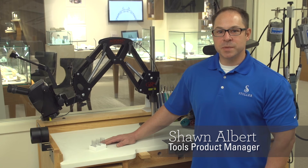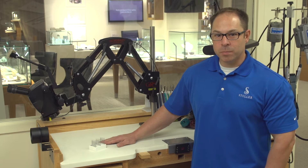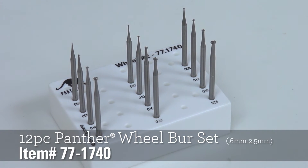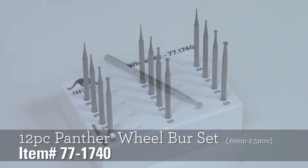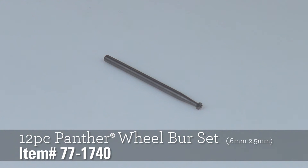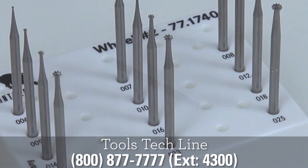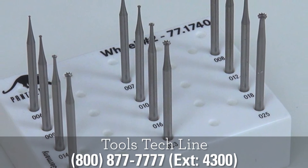If you need a variety of burrs to remove material from a bezel to make room for a cabochon, check out these Panther Wheel Burr Sets. This 12-piece set ranges from .6mm to 2.5mm. Made with the finest quality hardened steel, they are durable and long-lasting. This set comes in a plastic holder, making it easy to keep them in one convenient place.